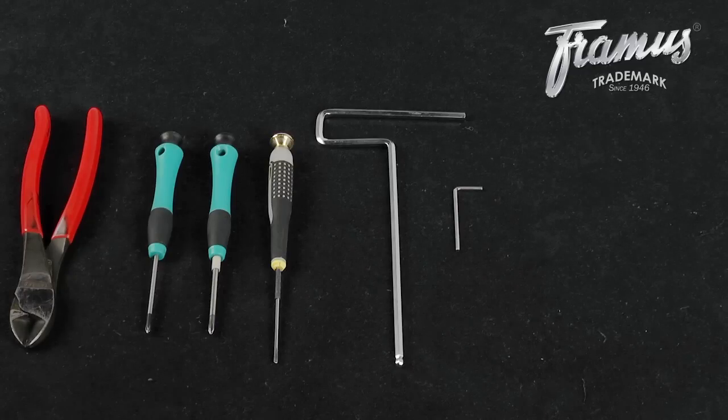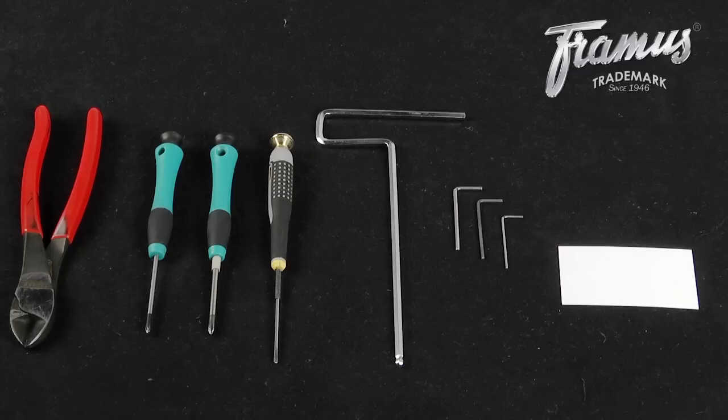You'll also need Allen wrenches in the sizes of 2.5, 2, and 1.5 mm. To help with truss rod adjustment, a business card can be useful. Lastly, you'll also need a tuner.